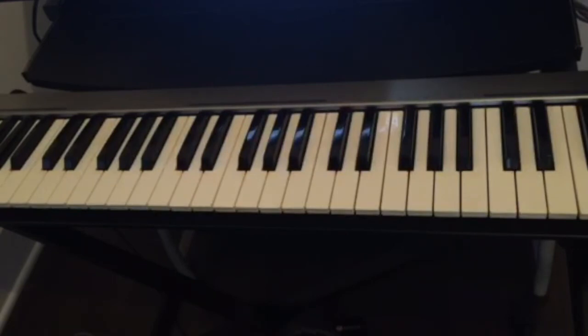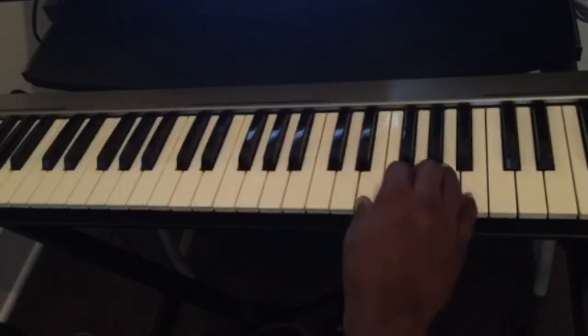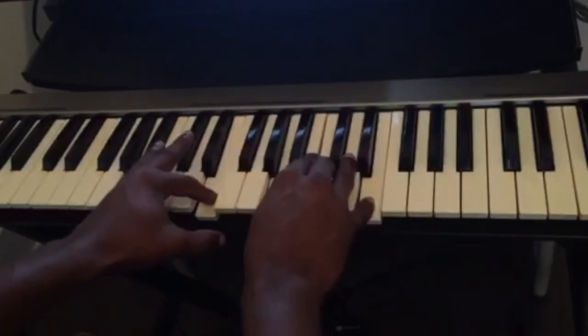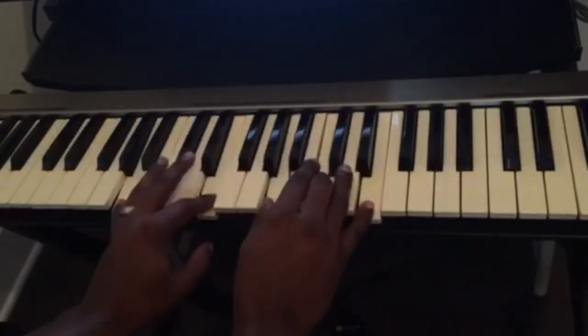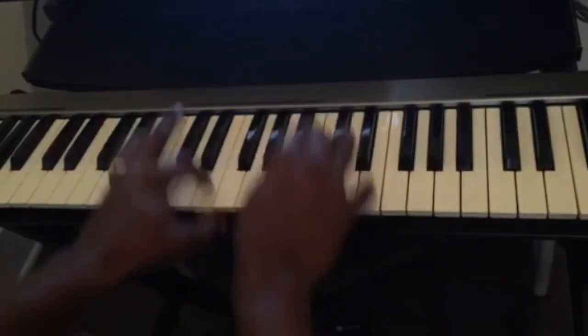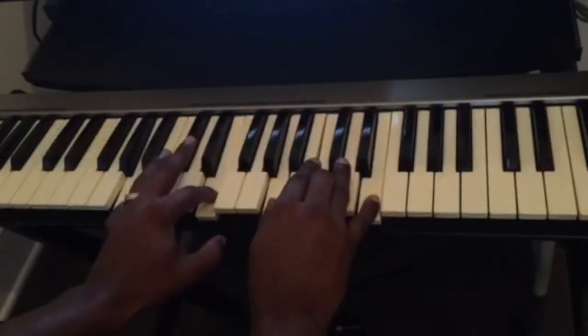As you guys can see, playing the chords on different octaves on the piano gives it more emotions. Also, playing the notes softer — or adjusting the volume — makes a difference. You can play the chord loud, or you can play it soft. This is loud, or you can go softer.